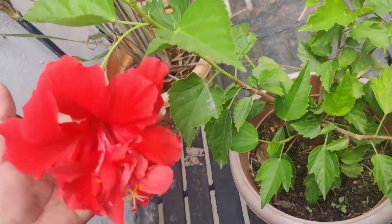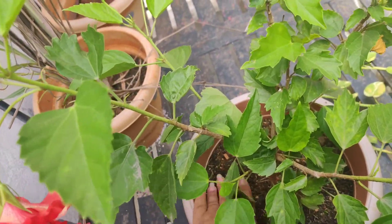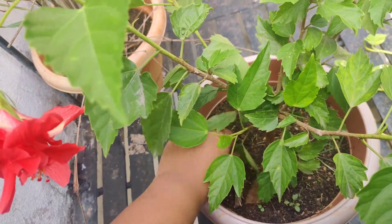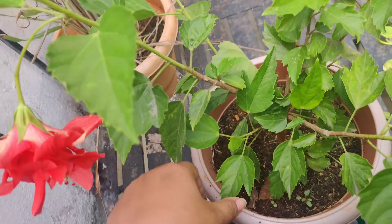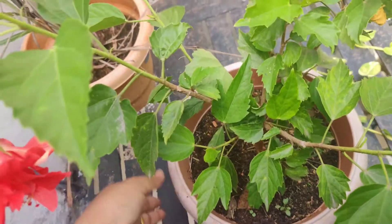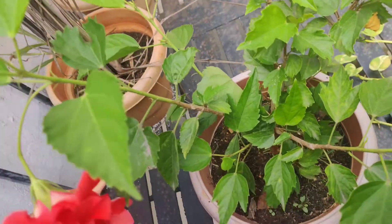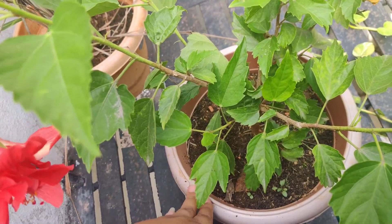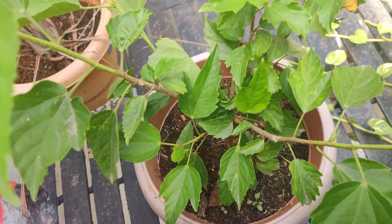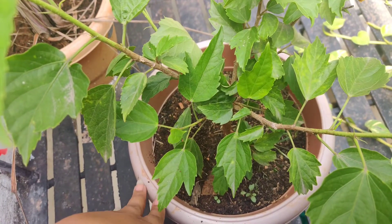Coming to the soil mixture — as you can see, the soil mix is very very porous. You need to take a well-drained soil mix: garden soil combined with cocopeat, which is very important because this plant, like hibiscus, needs moist soil. Always keep the soil moist and water it only when the top half inch of soil is dry.